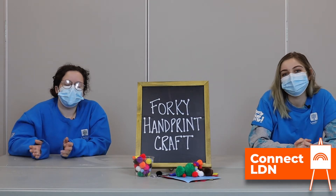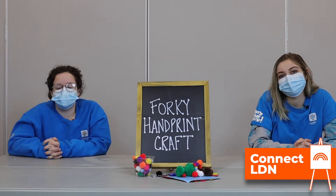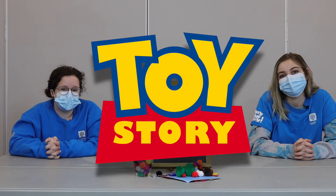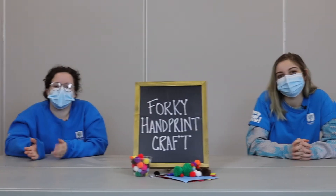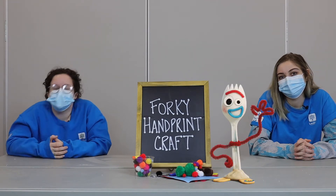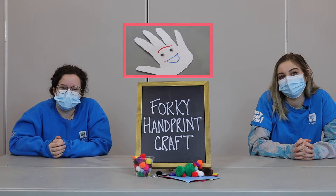Hi guys, my name is Nikol and my name is Vanessa. Welcome back to another craft video. This week we're going to be making some Toy Story inspired crafts. I really liked Forky from Toy Story 4, so we're going to make Forky out of some common household items.